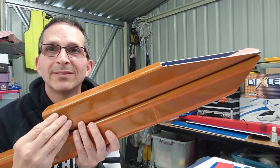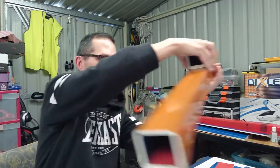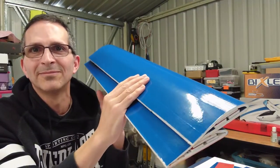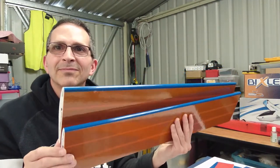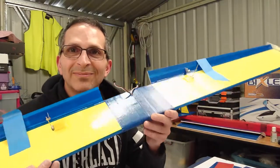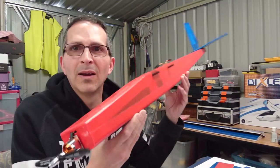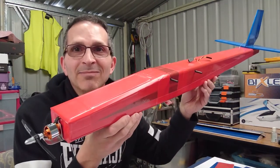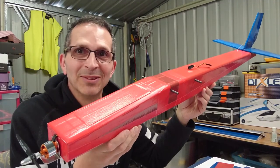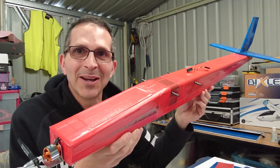Could you build me something like this? What about something like this? Maybe, just maybe, something like this. Well, it's all possible. Stay tuned, it's coming right up.